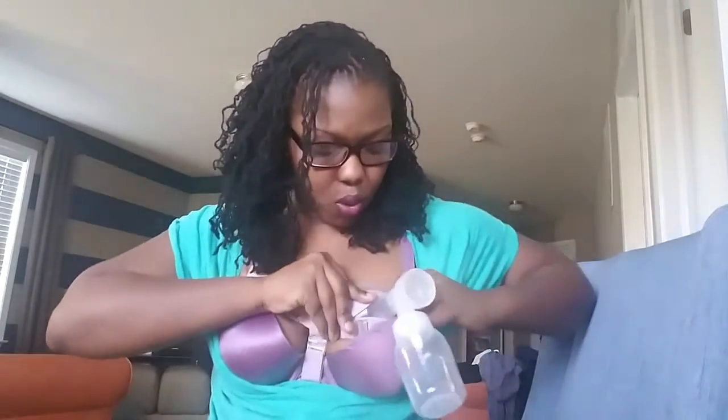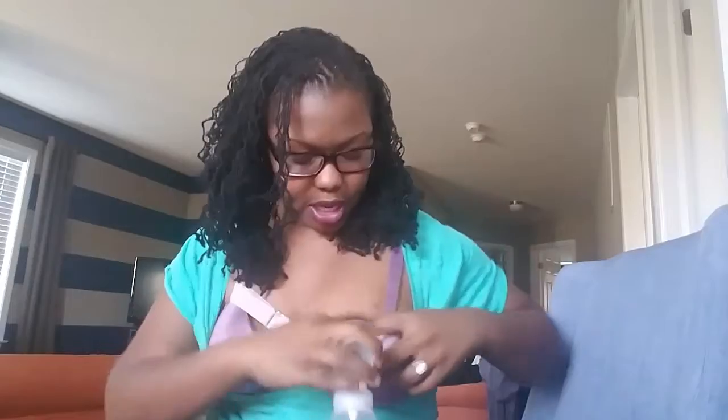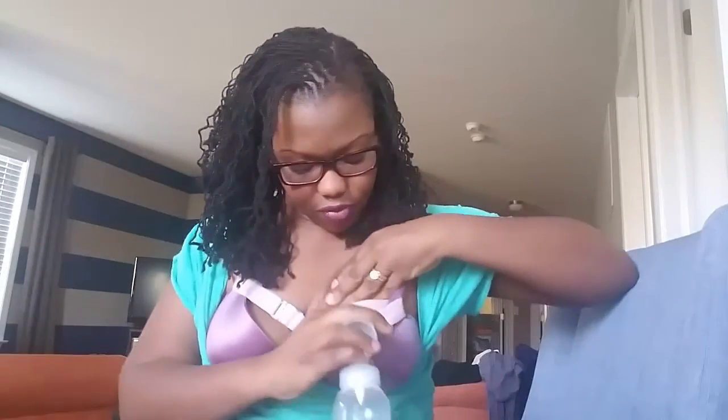Let me put this in so I'm not showing all my nips. I'm going to lift the back band, stick my pump flange in, put it down, and then cover my nips to secure. Then I would put my nipple in the flange — and there we go, I would be pumping hands-free.